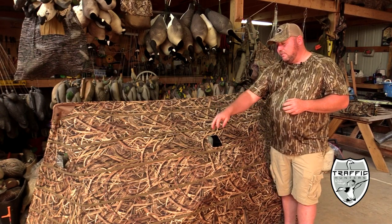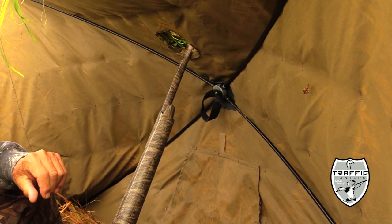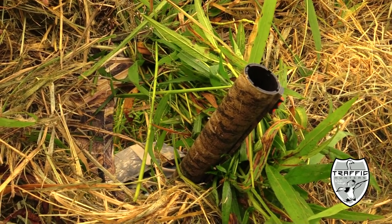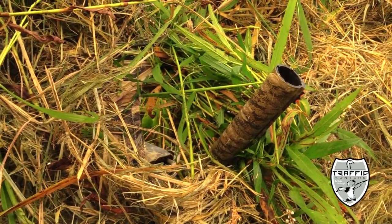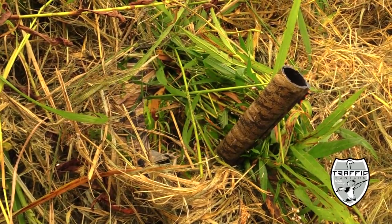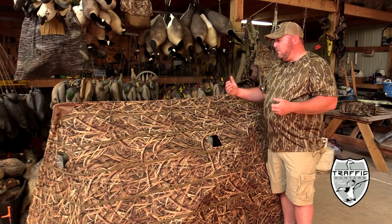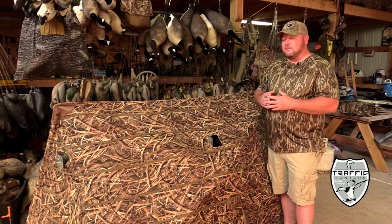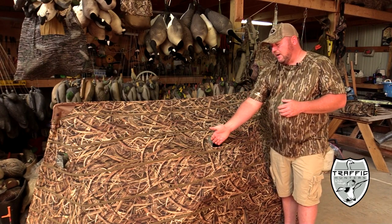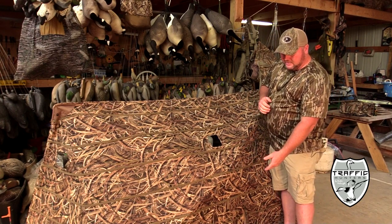Number one is the new gun port — your gun is secure in the blind. For years guys would lean their gun on the inside edge of the blind, and if you had kids, first-time hunters, or even veteran guys like myself who still get a little shook up when birds come in, you'd have a tendency to bump your gun and it could fall, making it unsafe. The new gun port keeps that gun secure and safe at all times.